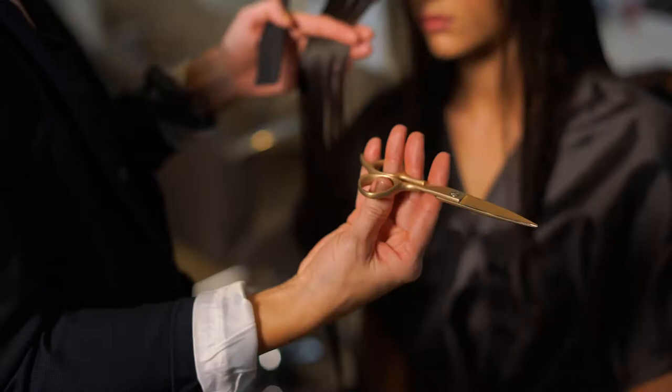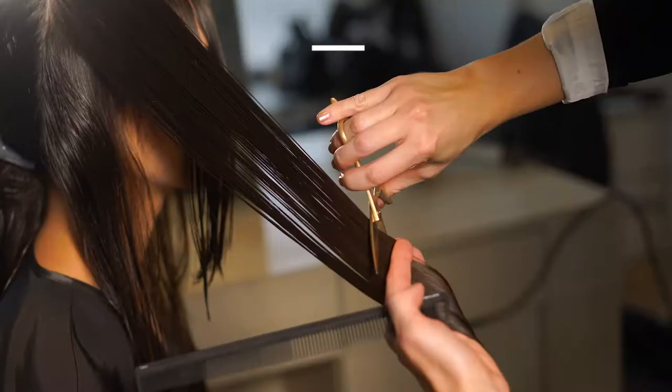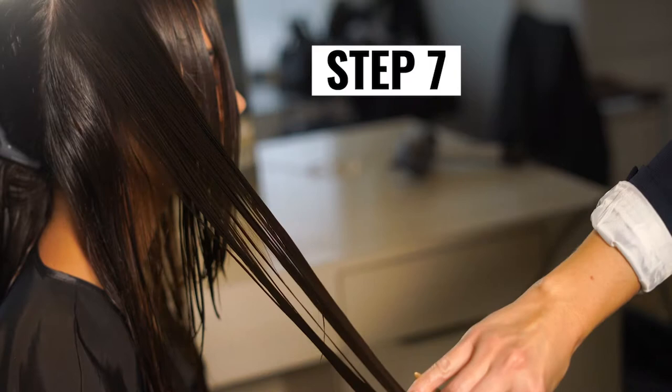Step 7: Starting on either the left or right side, slide cut each section from the shortest length to the perimeter length. Continue this technique wrapping around the back of the head. Step 8: Repeat on the opposite side — starting at the front, take a section of hair from the opposite side of the face frame to establish the guide.